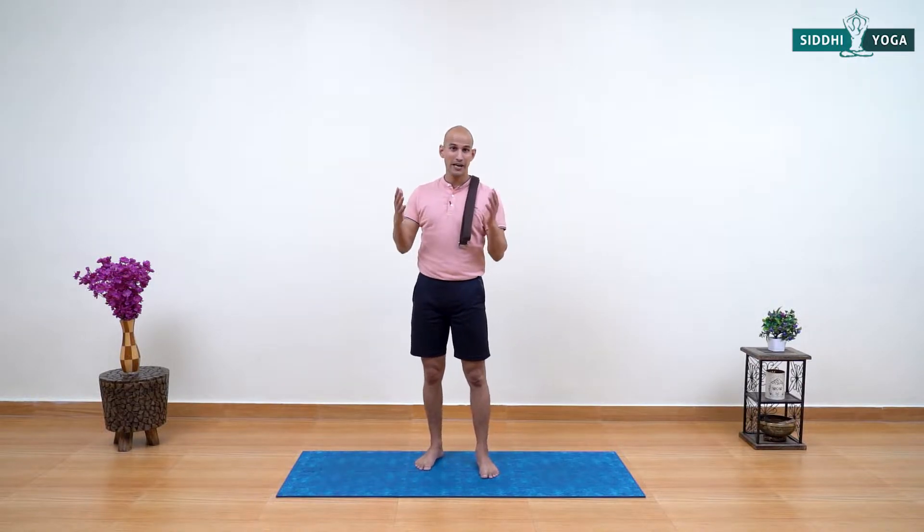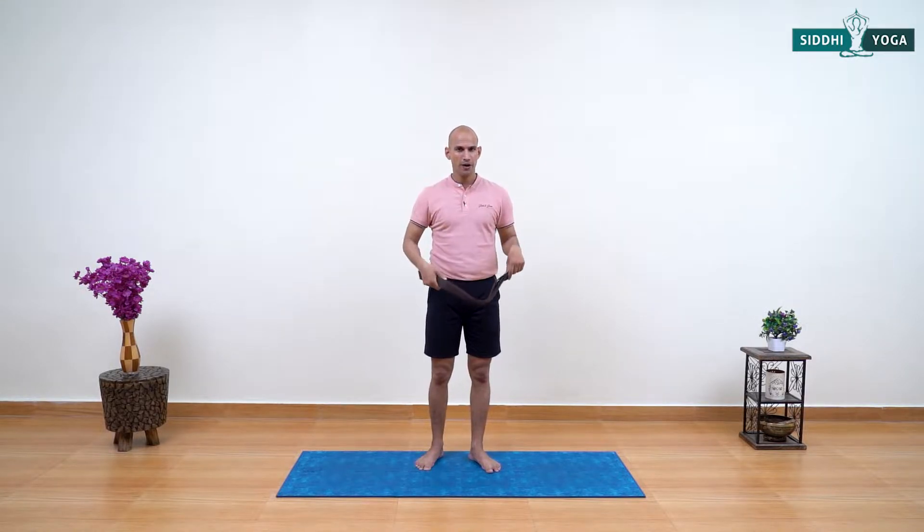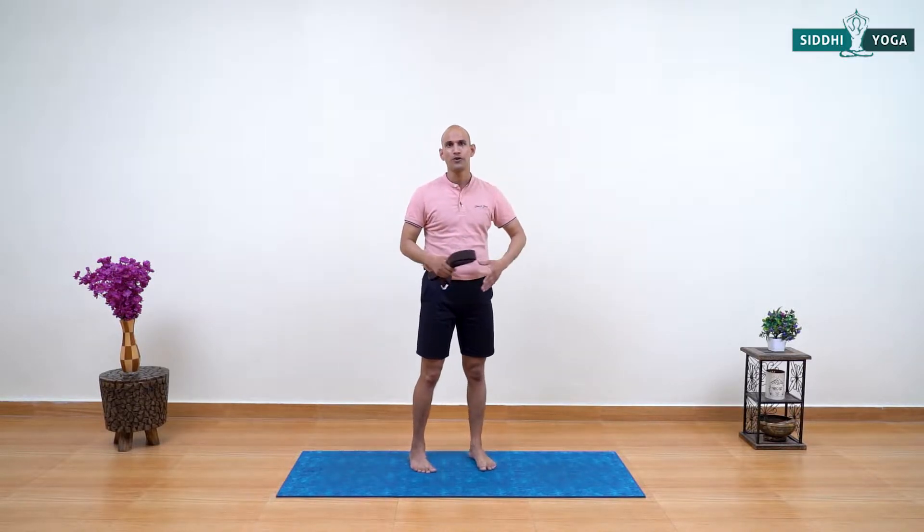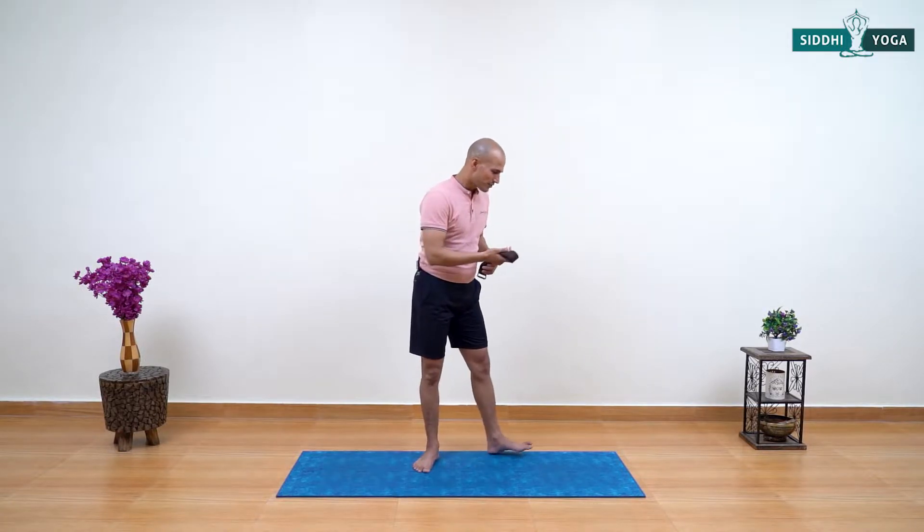Welcome back friends. For today's practice you are going to require your yoga mat as usual, but also a yoga strap and a wall. If the wall is not close to you, you can find a chair instead. If you are at the beach, don't worry — the wall variation is very close to extended child pose, so you can do that on your yoga mat instead. Let's start the practice.